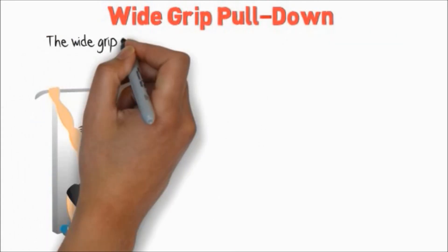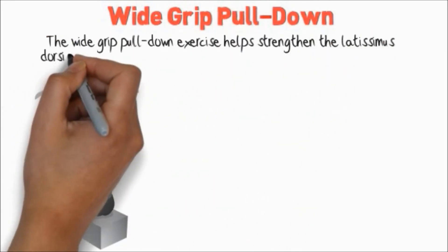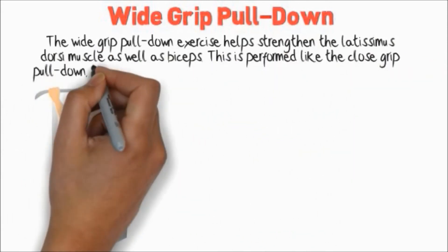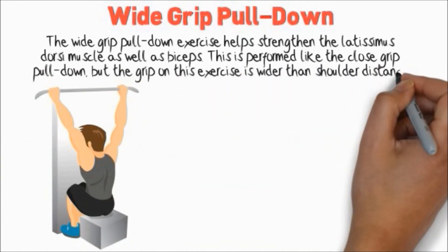Wide Grip Pull Down. The wide grip pull down exercise helps strengthen the latissimus dorsi muscle as well as the biceps. This is performed like the close grip pull down, but the grip on this exercise is wider than shoulder distance.